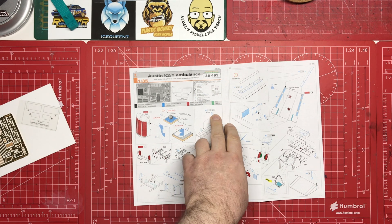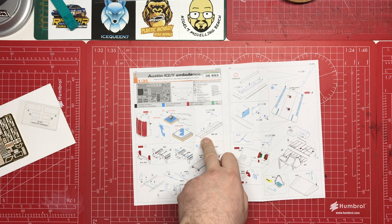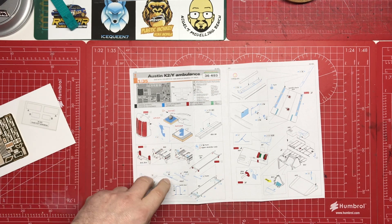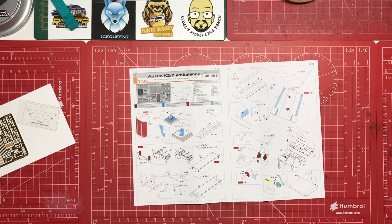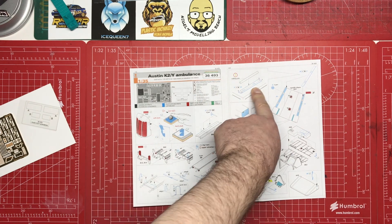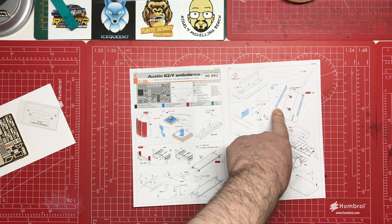Then we've got some etch going onto what I think is the rail for the stretchers. Then there's a modification at the end where we're removing some parts and replacing them — we've got loop legs replacing the plastic legs on the actual stretchers themselves, which is a nice addition, and some straps. That will really enhance that area, and if you get the resin upgrade set we reviewed recently with the blankets and pillows, you can really go to town on that area.